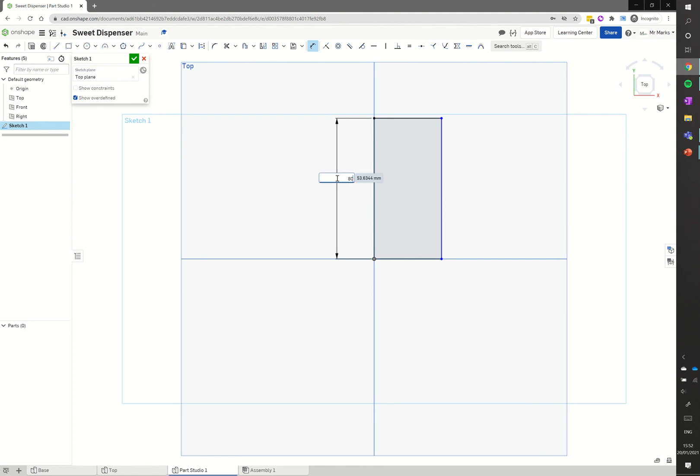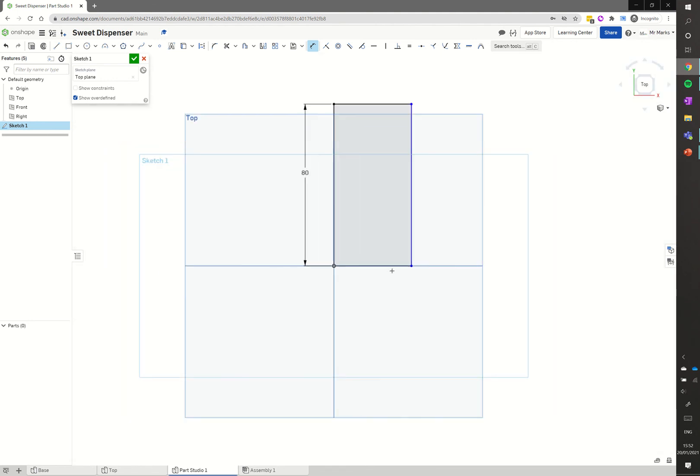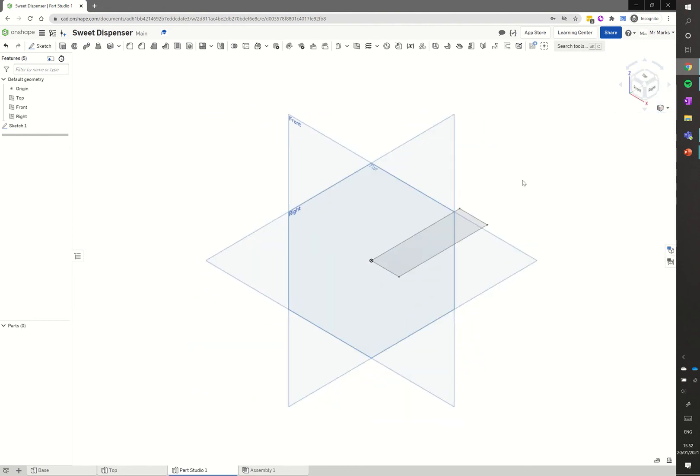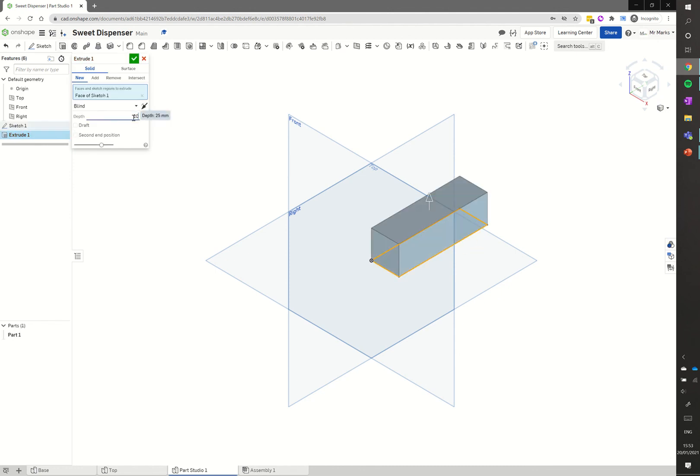I click on the origin dot and draw a much narrower, taller rectangle this time. Using the dimension tool I set the left-hand side to 80, press return, then click the bottom edge and click below to position that dimension - I want that to be 25, so I type 25 and press enter. Rectangle drawn and dimensioned. I click isometric view, then extrude the shape to 20 millimetres and click return.